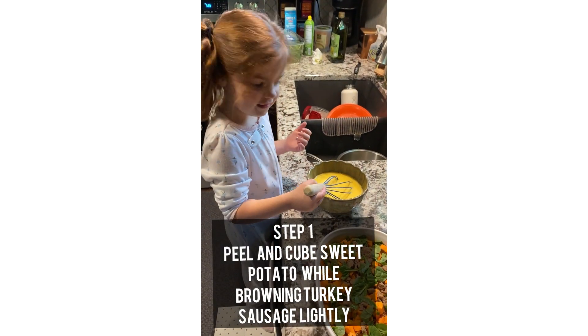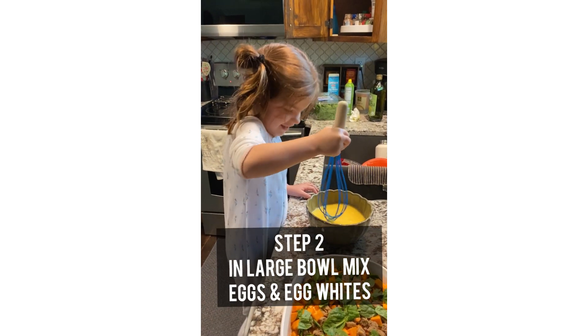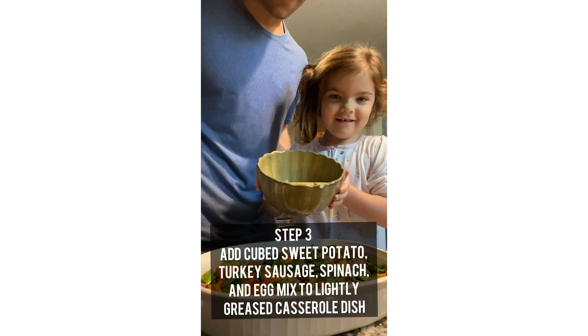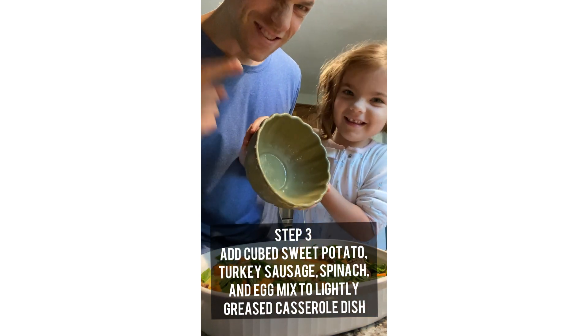What are you doing? You mixing the eggs? Yes, and there's a lot of stuff. Yeah, you did it.